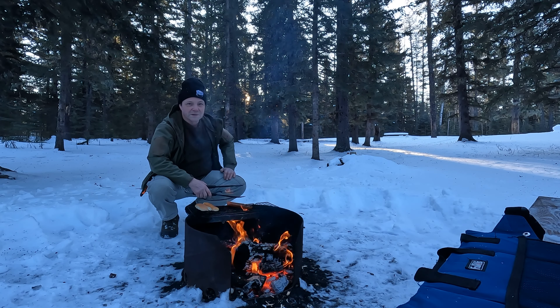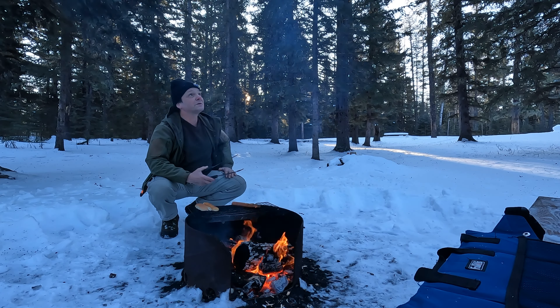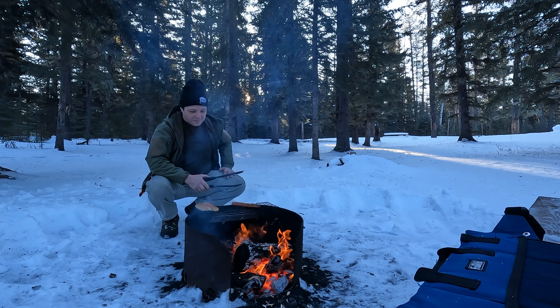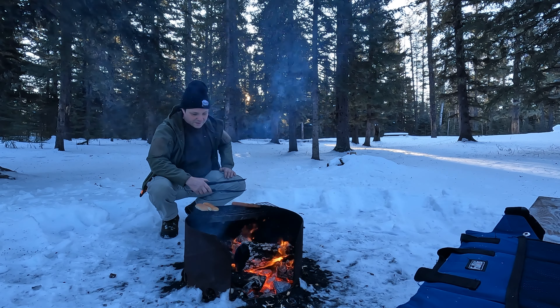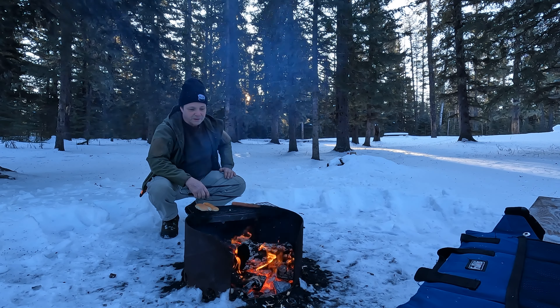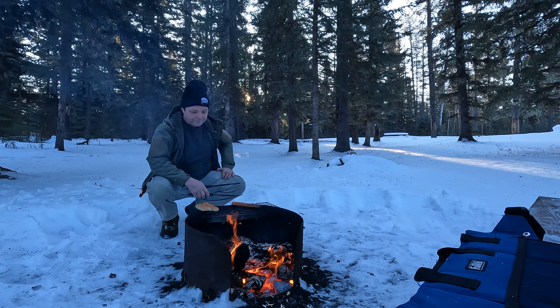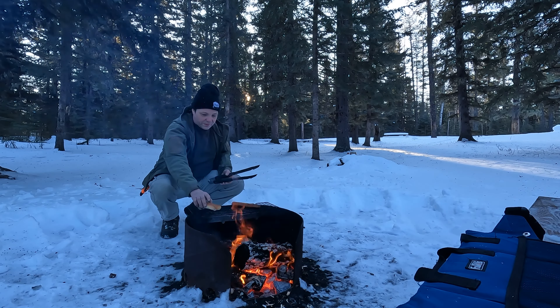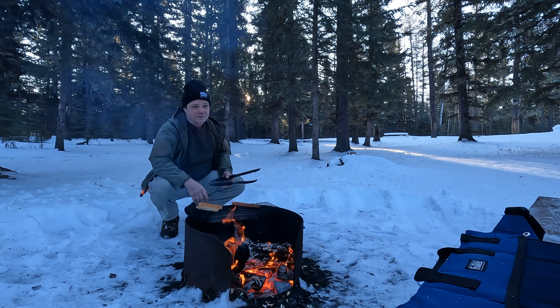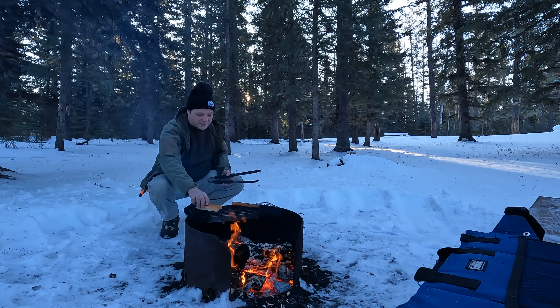It gives your body something to work on to generate heat, and anything in the cold that generates heat is a good thing. Unfortunately human beings need heat - we have no heat, we die, simple as that. Whether that's heat from food, fire, our houses, or cars - we need heat. One good way of getting heat in your body when you're camping in cold weather is having a fairly decent meal before you go to bed, something that's going to generate some heat. A lot of people think they don't want to eat because they might have to get up and use the bathroom - but that's way better than freezing.